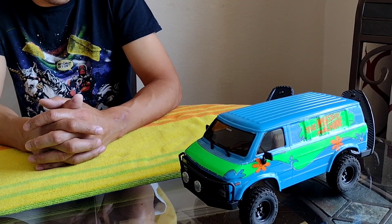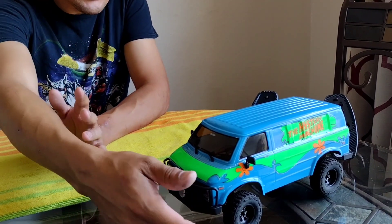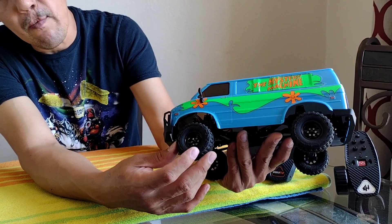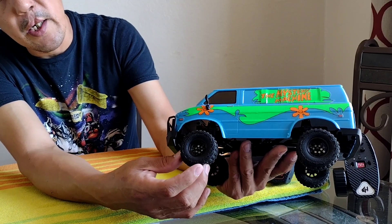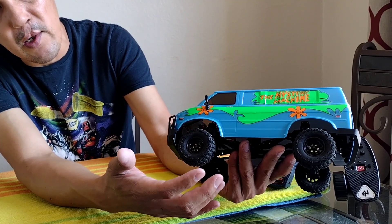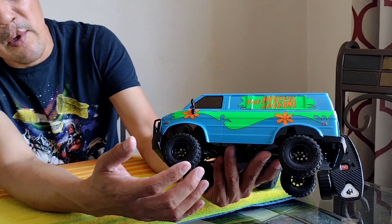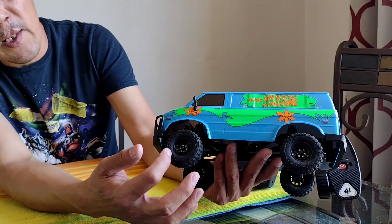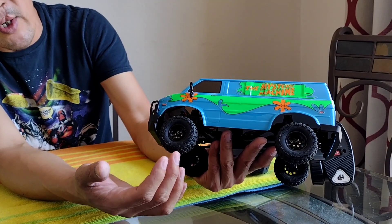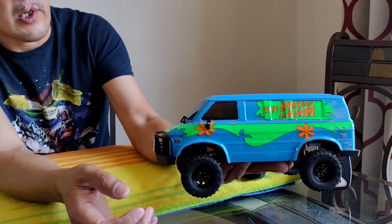As for our groovy van over here — our Scooby-Doo van — a running video is coming for that one as well. The only upgrade right now are the wheels and tires: we added the Enkei deep dish wagon wheels with Goodyear Wrangler mud terrain tires. We're still waiting on the orange rims I ordered. We're planning to put on larger tires when those rims arrive. If they show up today or tomorrow before I do the video, I'll swap them out then.